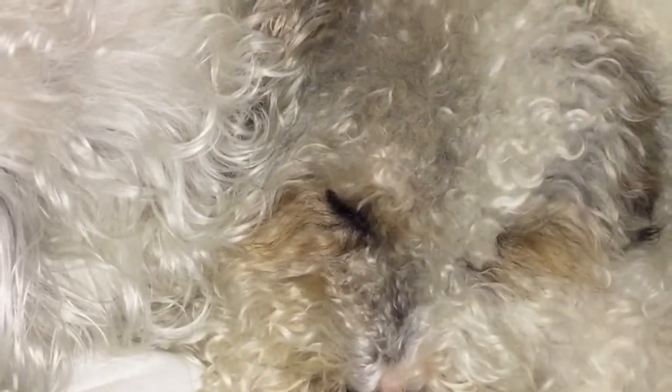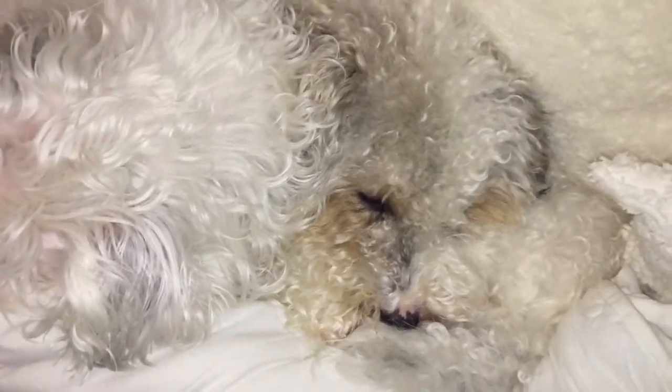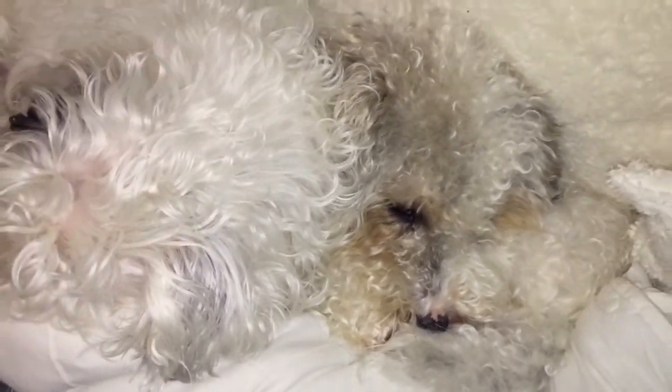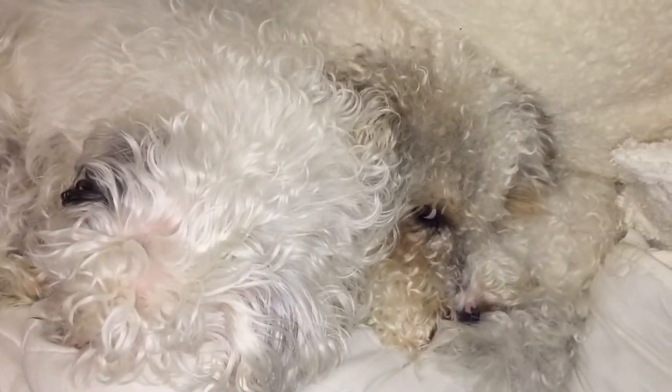So now with her little son. Did you happen to see the most beautiful love in the world? My babies.